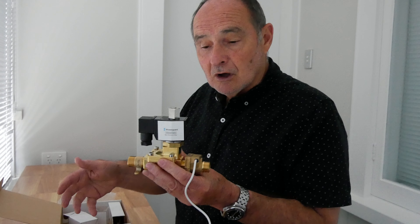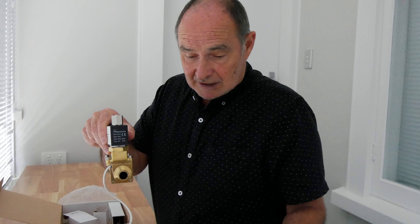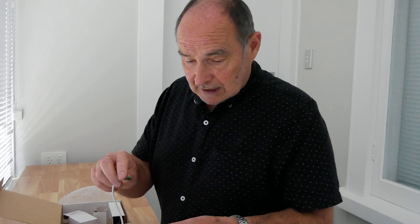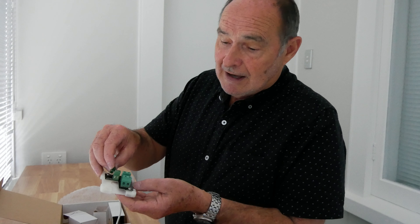On the reverse of this controller he will see his power supply phase, neutral, and numbers one, two, three, and four. They correspond to wiring that will go down to where the plumber has installed the solenoid valve, and he will connect them up to the little distribution box. On the other side is his cabling for the solenoid and also for the flow switch.